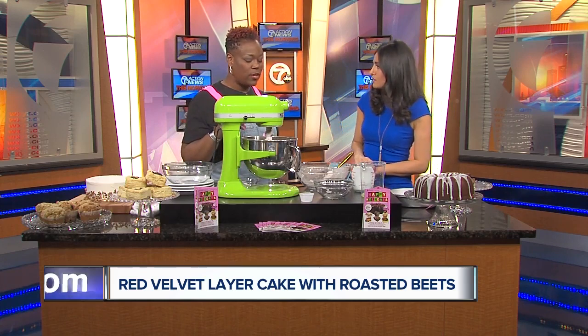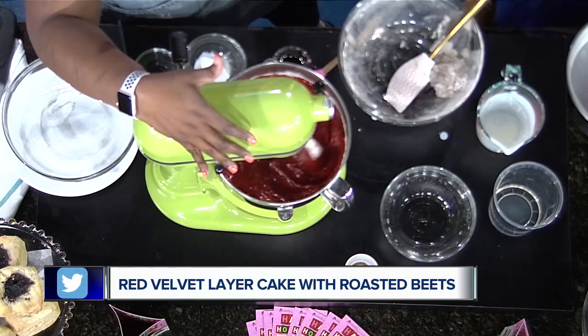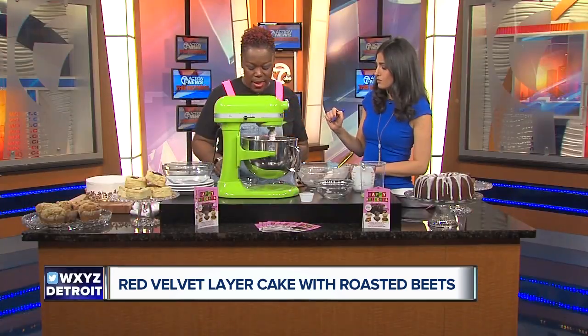Some people take the butter out and let it come to room temperature before using it — is that the best way? That's the best way, because you want whatever you're making to be light and fluffy, and you have to cream the air into it. You can use cold butter, you just have to mix it longer.